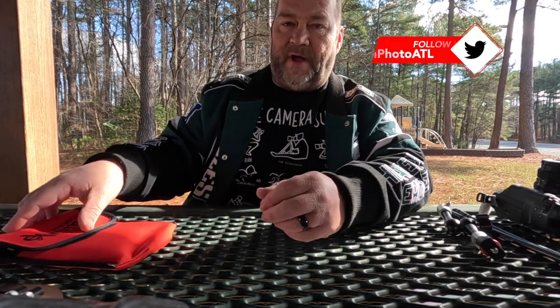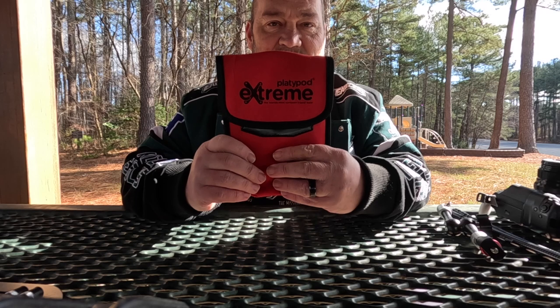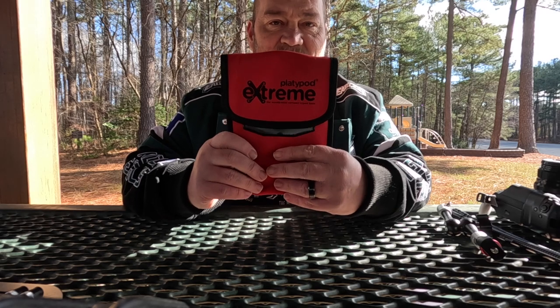Hey everybody, welcome back to my YouTube channel. Liam Douglas with Liam Photography. In this video I'm doing an unboxing review without the box of the Platypod Extreme tripod. This is the latest edition of the Platypod flat plate tripod.